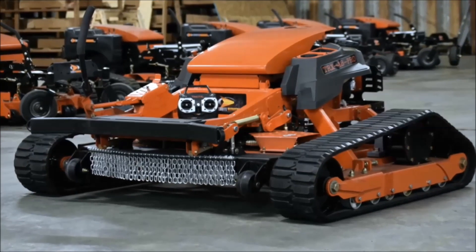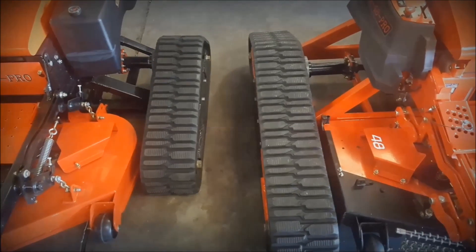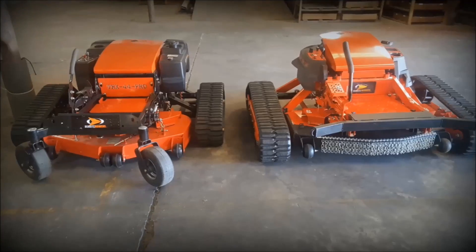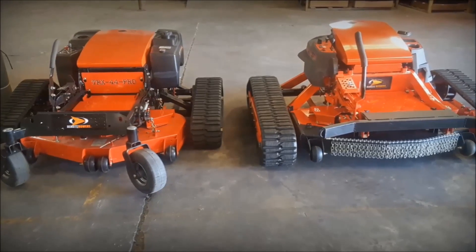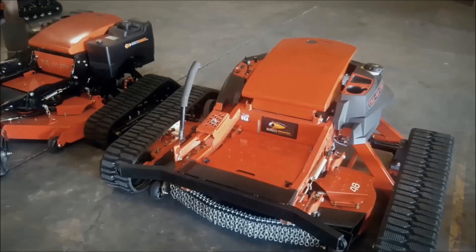Our TRX-48 Pro is what we're calling the game changer. This track system extends from the rear of the mower all the way to the front end of the deck. It's got traction to no end without using cogs to dig into the soil on a machine that's in the 1,000 to 1,500-pound range. We're not going to get turf damage.